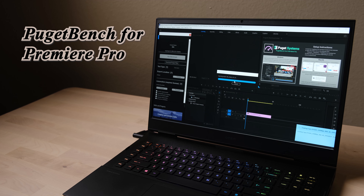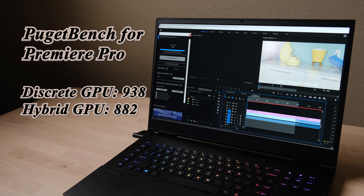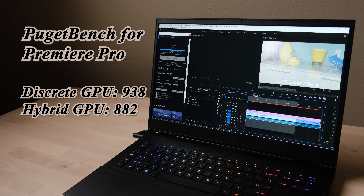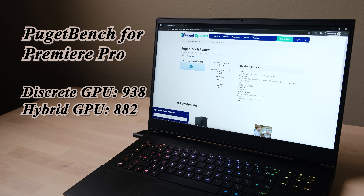This laptop is not only good at gaming but also a great choice for content creators. The Adobe Premiere benchmark was tested in both hybrid and discrete GPU modes. The discrete GPU mode scored 50% higher overall, but looking at the standard export sub-item, hybrid mode gives a better number — because the new Premiere version supports the integrated GPU and external GPU working together to boost export speed.